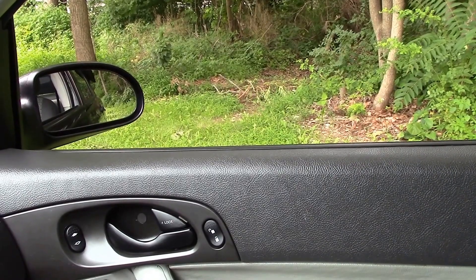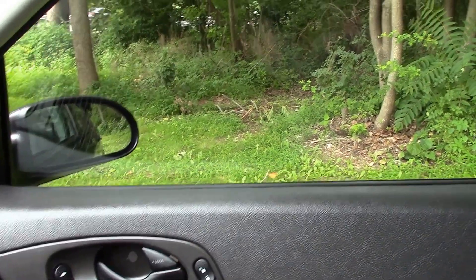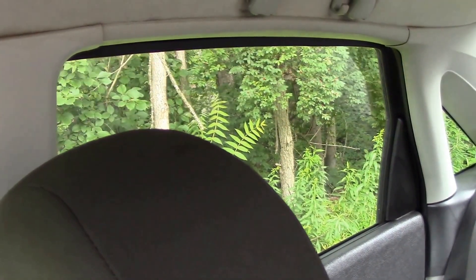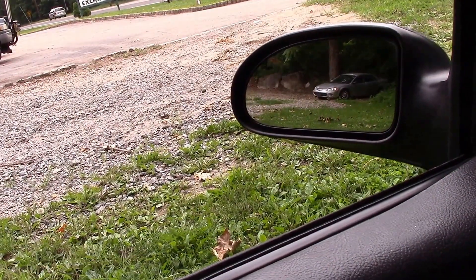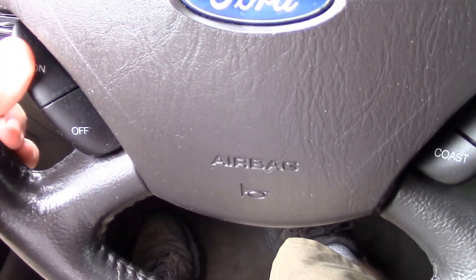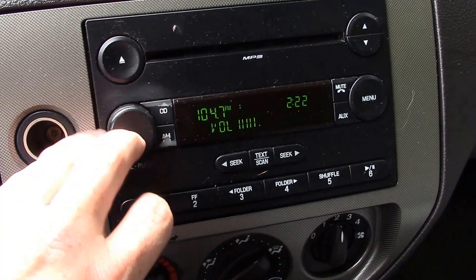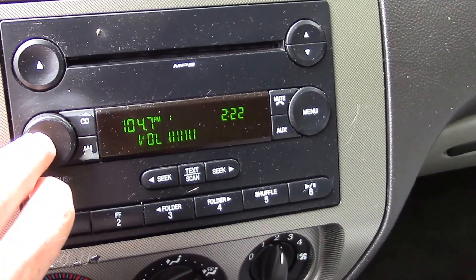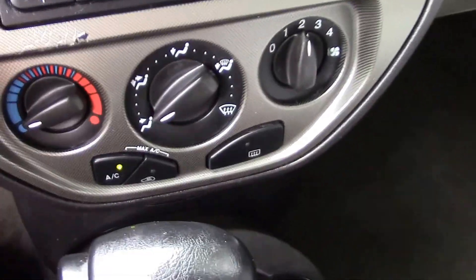I do have the AC running right now — it's nice and cold. It is kind of humid out, so sitting in a car on a hot day that AC is no fun, so I did turn the air on. Windows go up and down, driver's side all the way down and all the way up. We do have cruise control on the wheel, and a CD player. The radio works no problem, and the AC is coming out nice and cold.